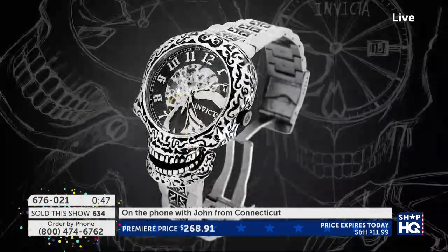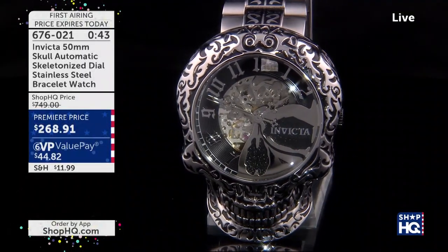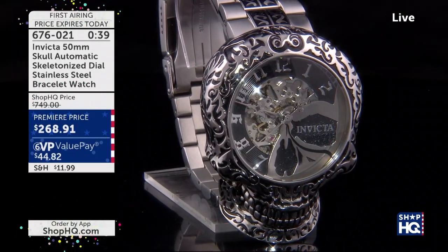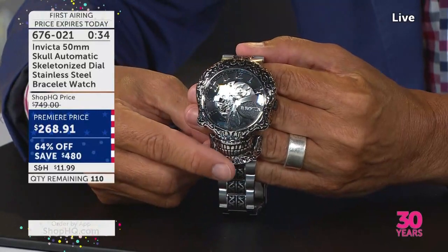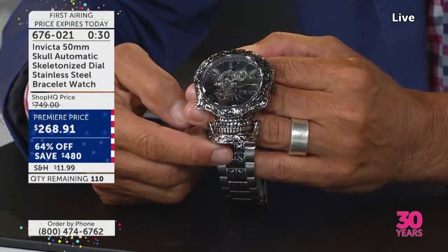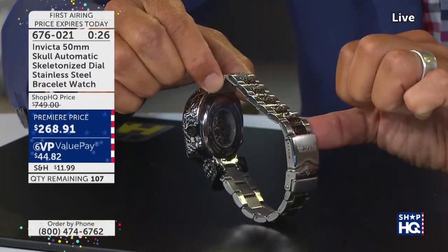Do you have a favorite? Right now my favorite is the Venom. Any particular one? Yeah, I was wearing my blue Venom Bolt today. Oh, very nice — I just love it.